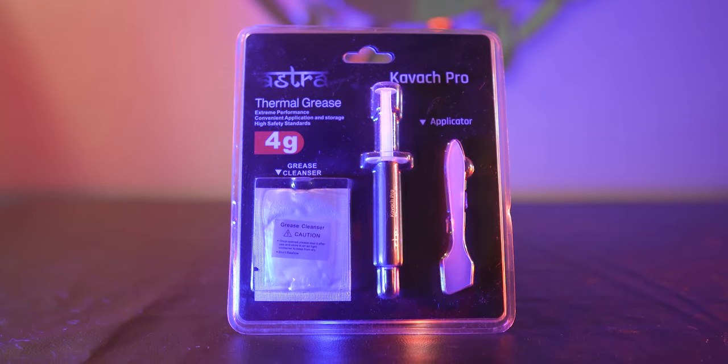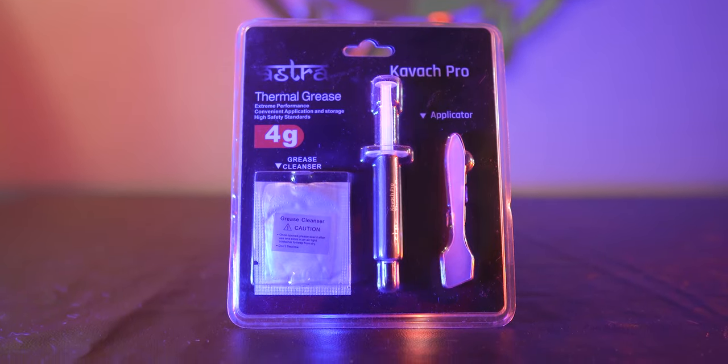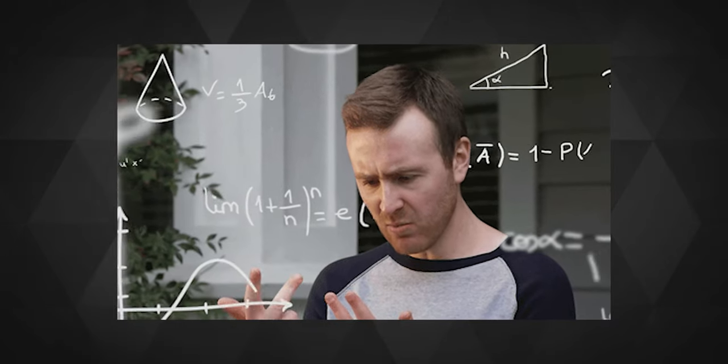The Kavach Pro is here to protect either your CPU from the heat, or to protect the heat around you in this damn humid summer from your CPU. And if you found what I just said confusing, then my dear friend, you are as confused as me.